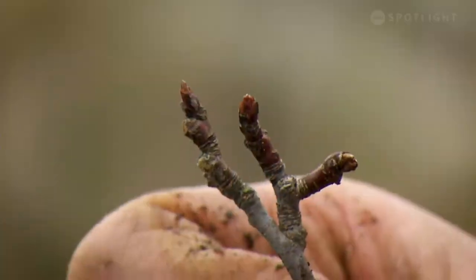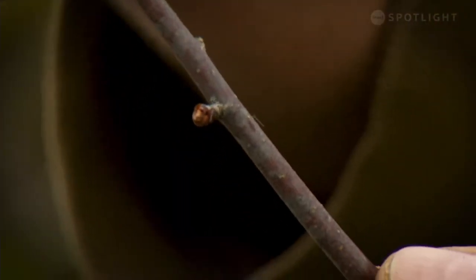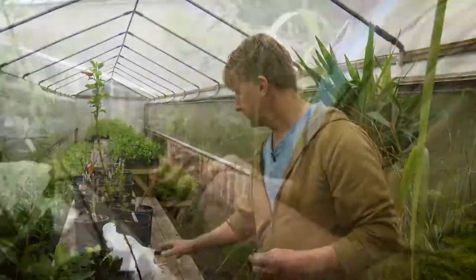This one's a profusion crab apple - it was cut from a tree a week ago. The buds are still dormant so they haven't opened up yet, so this is the right time to do this. This scion was taken last week; I put it in the refrigerator wrapped in newspaper, kept it wet, and today we're going to graft it onto this rootstock.